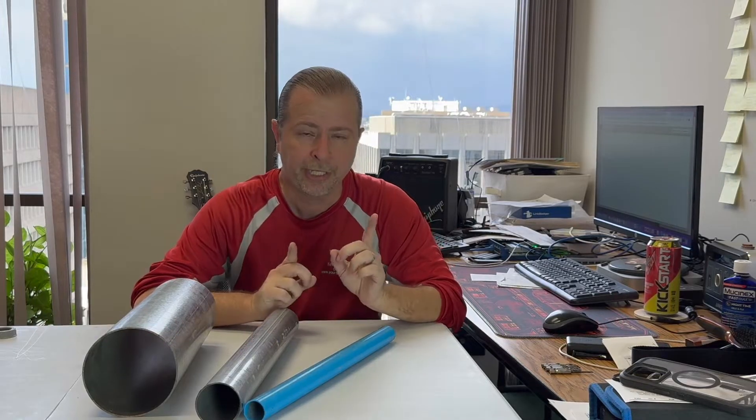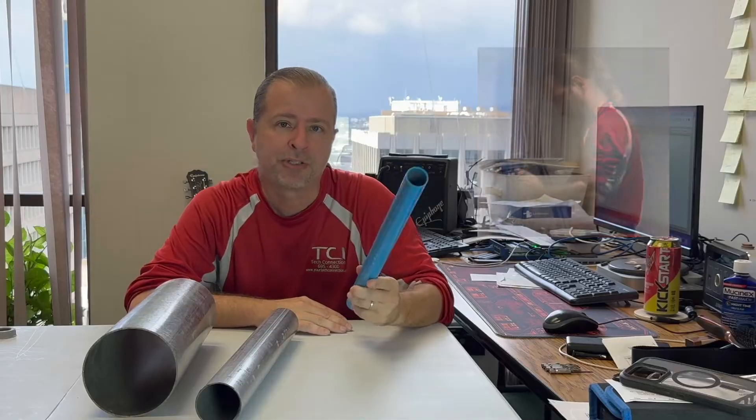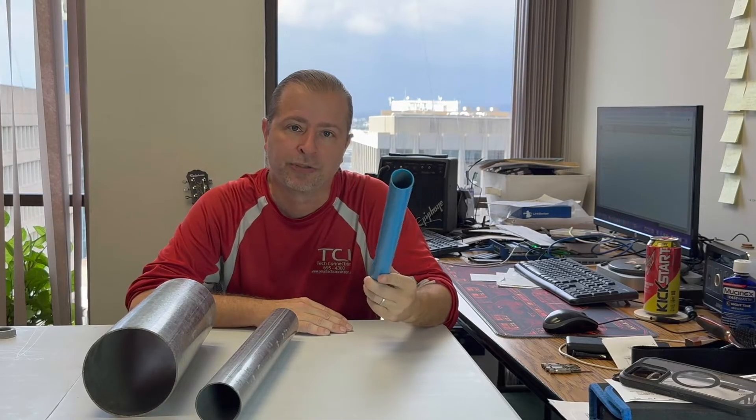Hey friends, this is Derek at TCI. In my other videos you've seen me build a lot of cat6 networks, and many of you have asked: how do I get the cat6 wires out of the plenum space of my ceiling and down into the rack? You've been watching me build a lot of what I call chase pipes, or maybe you would know them also as sleeves.